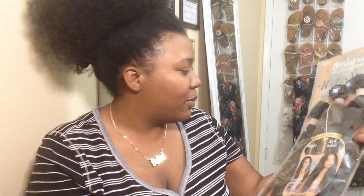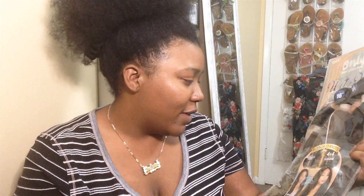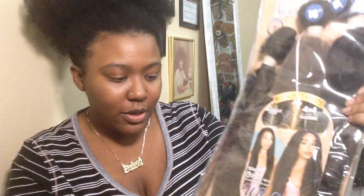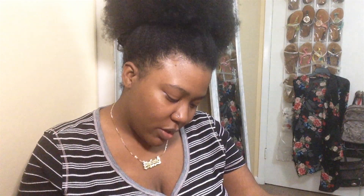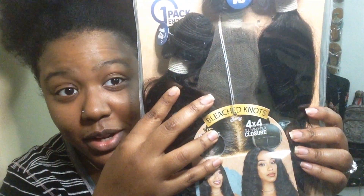So this is the packaging. They said that it has bleached knots. It's a 4x4 all hand-tied closure and it's in deep wave. Like I said, it's a 14, 16, 18 in the color natural. It says you can bleach, perm, and dye this hair. The closure is actually partable anywhere — I thought it was going to be one of those with a fixed lace part.